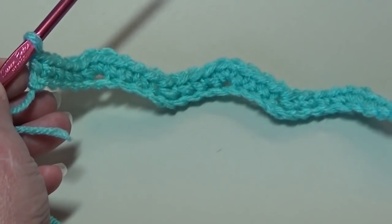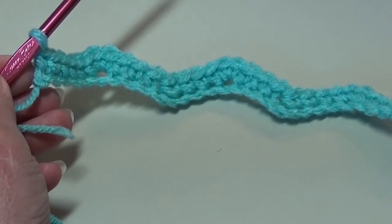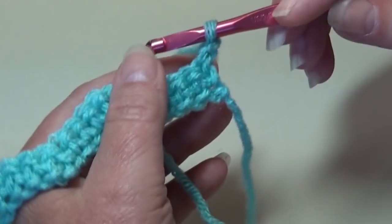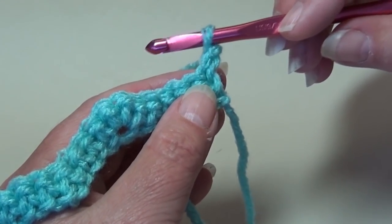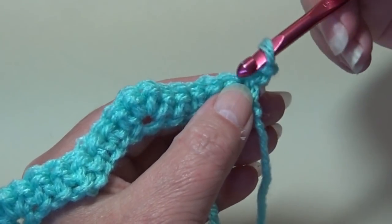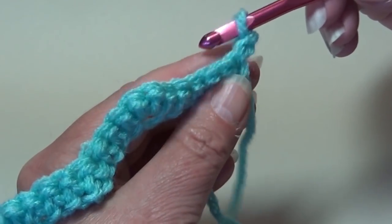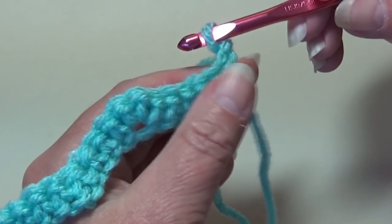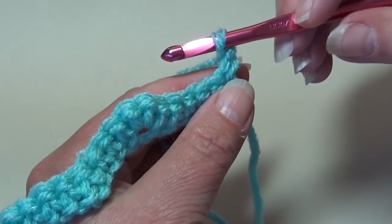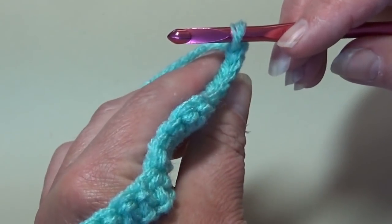So now we're going to start the repeat row — this is the row you're going to repeat over and over and over again until you get to whatever length you want. So we're going to chain 1 and you're going to turn your work. Now with this pattern, you're working into the back loop only. So when you look at your work, this is your front loop here and your back loop is hidden down below that front loop. So you have to turn your work in order to see that loop. If you're new to crocheting, don't let this scare you — it's very simple, I'm going to show you step-by-step.